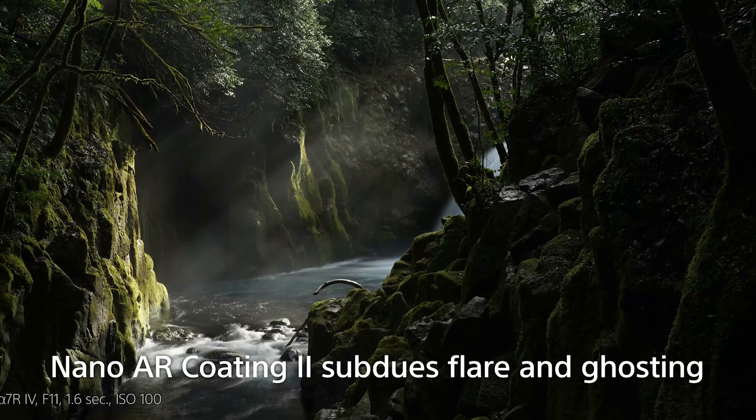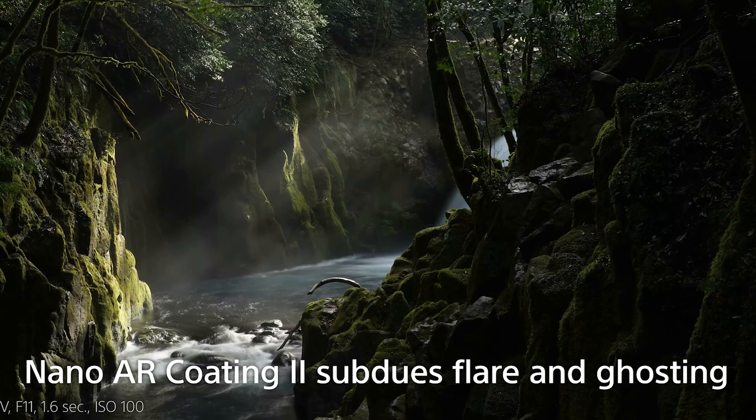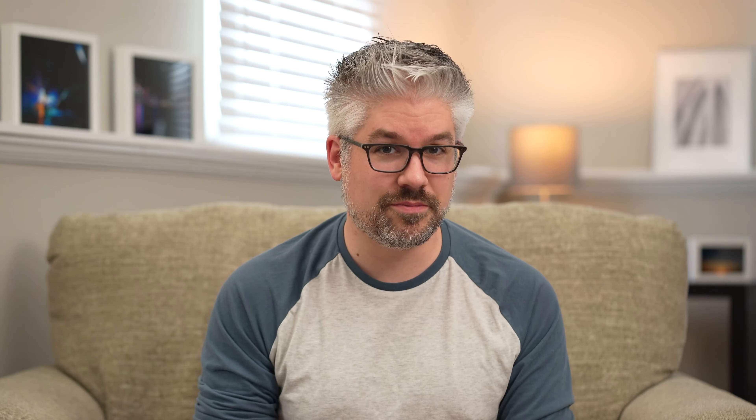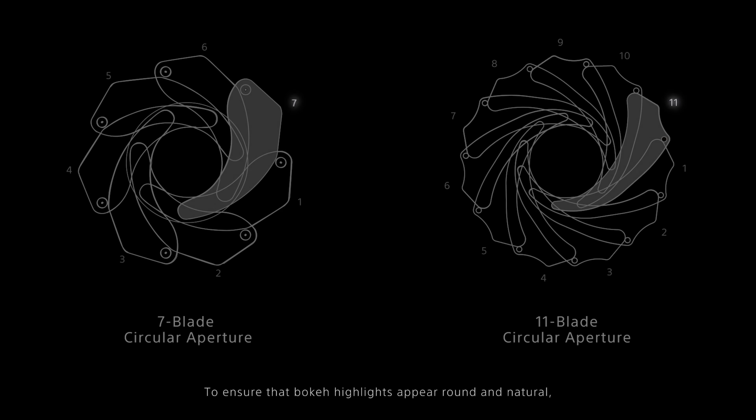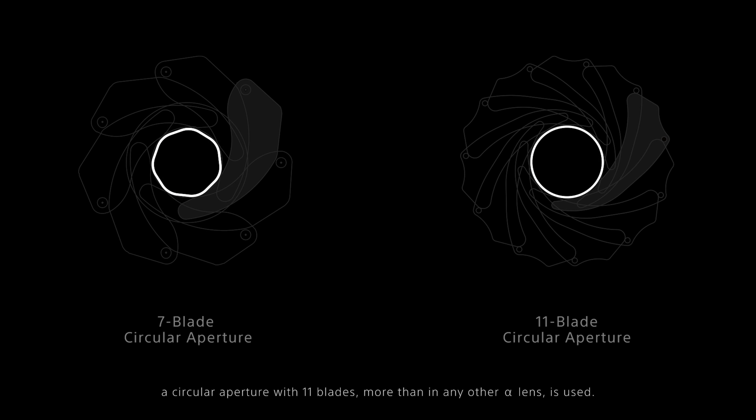The lens also features Sony's new Nano AR Coating 2, which minimizes internal reflections, flare, and ghosting, so trickier backlit scenes will come out a bit clearer. And to round things out, the newly developed 11-blade circular aperture allows you to get those highlights in the bokeh to be really smooth and round, giving them a much more professional look.